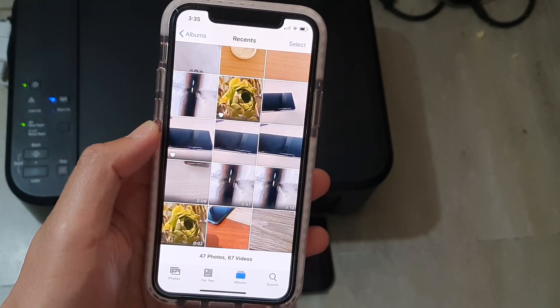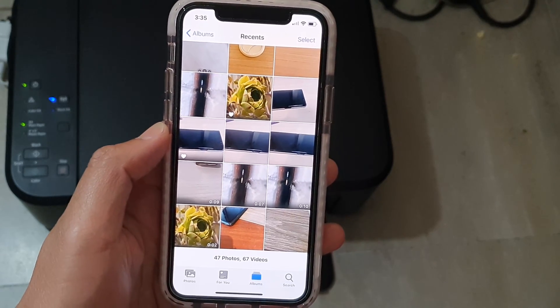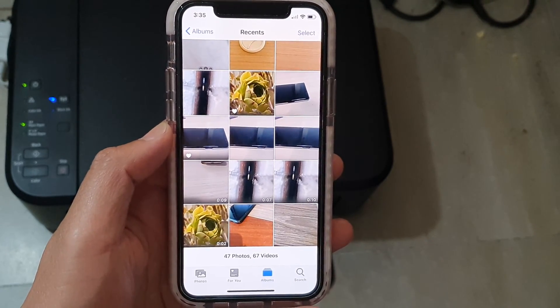In this video we're going to take a look at how you can print out photos to a wireless printer on your iPhone 11 Pro running iOS 13.